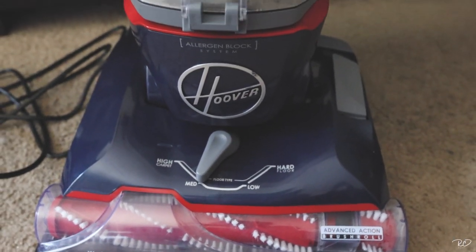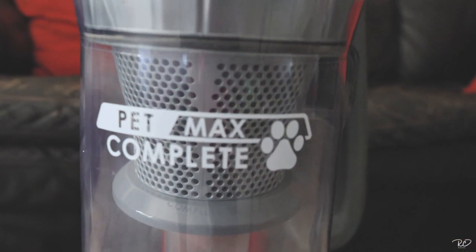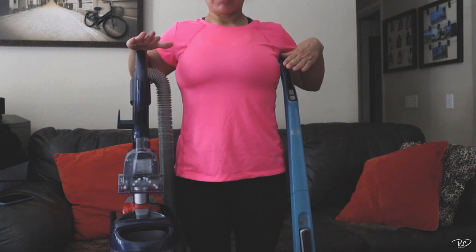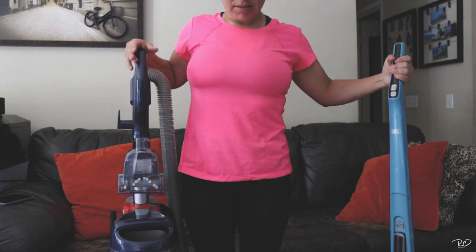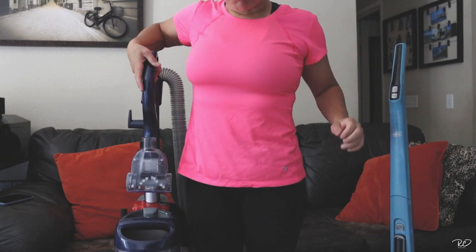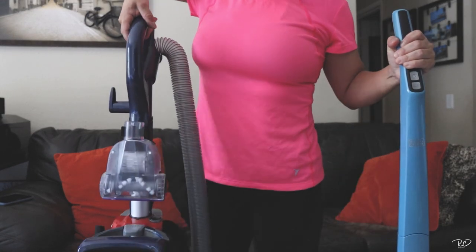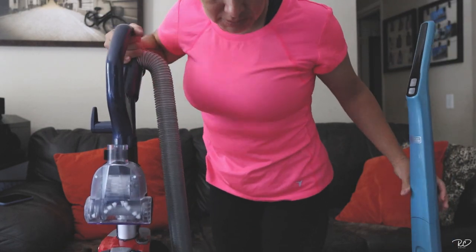So this is the Hoover Pet Max Complete. I'm pretty short — I'm 4'10½" — so this will give you an idea how tall this thing is. It's almost as tall as me, actually. It's kind of bulky compared to the other one, which is pretty light. This one is not super heavy, but it's definitely bulkier than the other one.